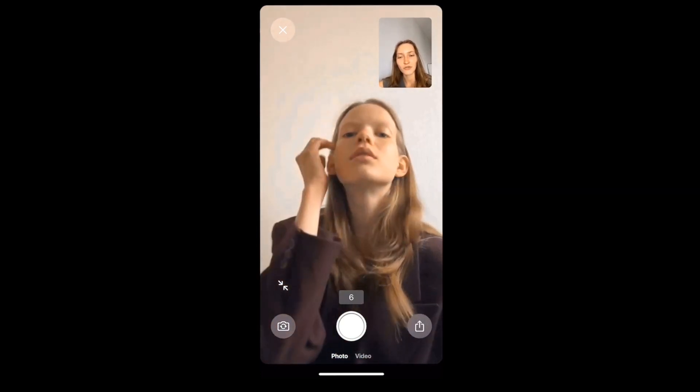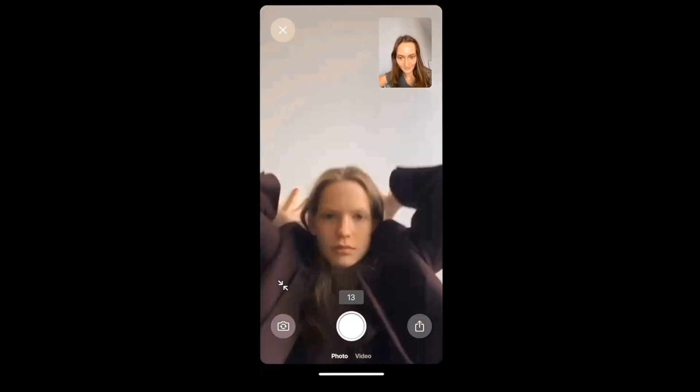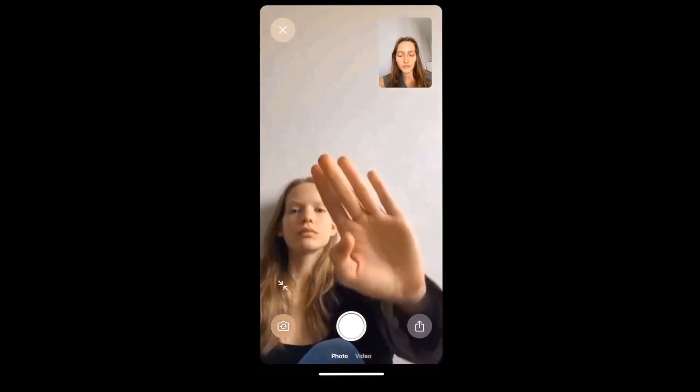All the pictures are going to appear on the model's iPhone gallery in the special folder automatically made by Close. The photographer can also control the focus of the picture by pressing on the areas which they want to be in focus.